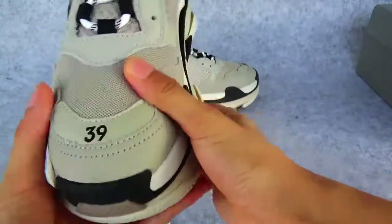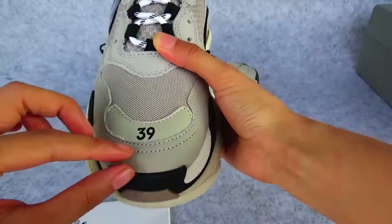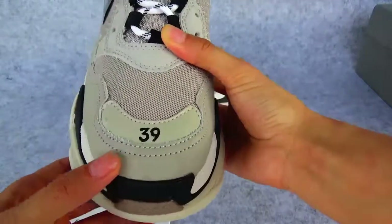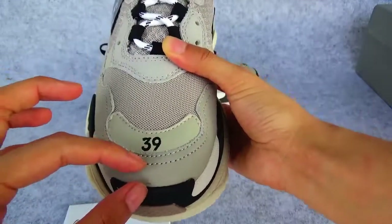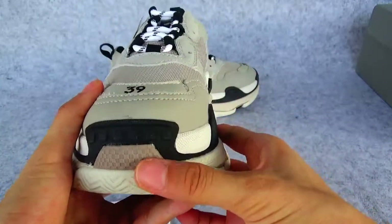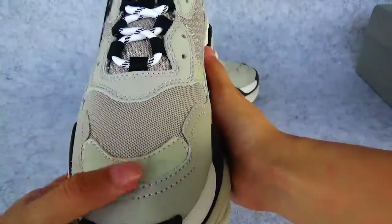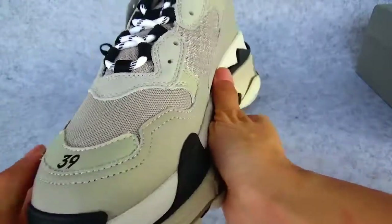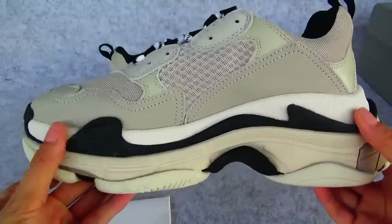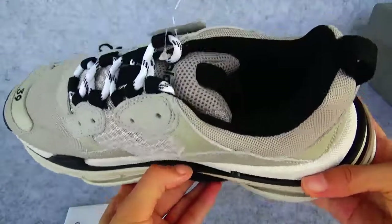Looking at the front of this, there is a distance in the stitching here. The stitch is perfect and clearly done. On this side, the other part is clearly visible and can be separated.